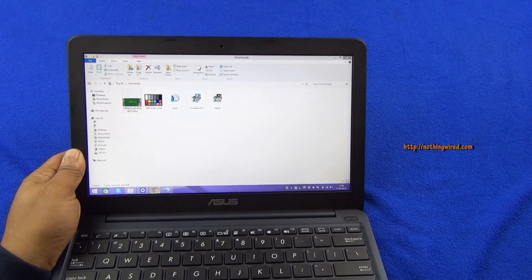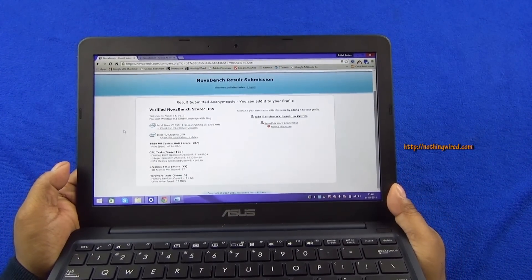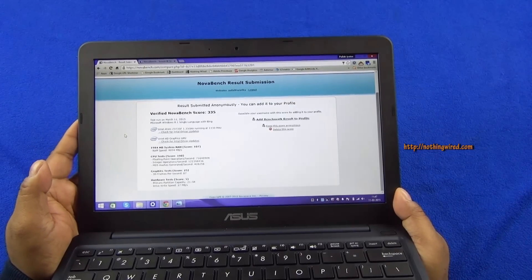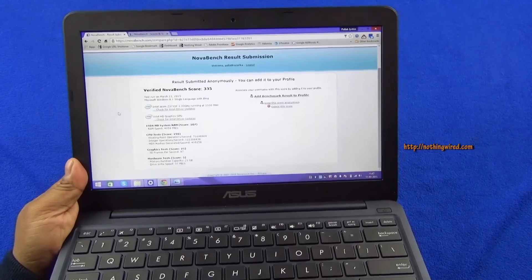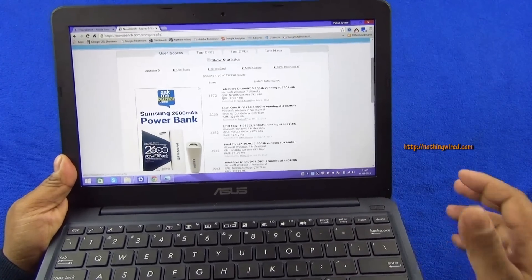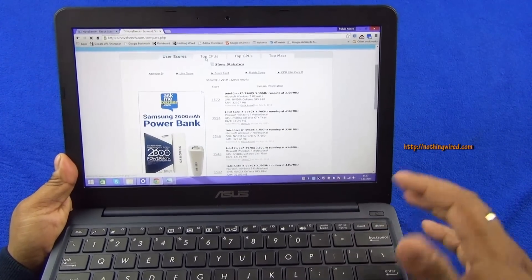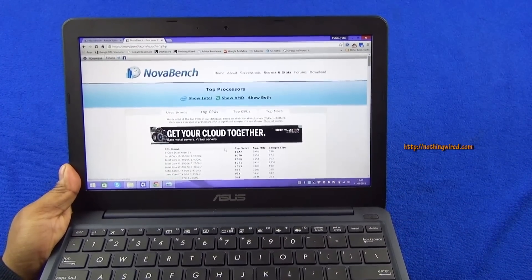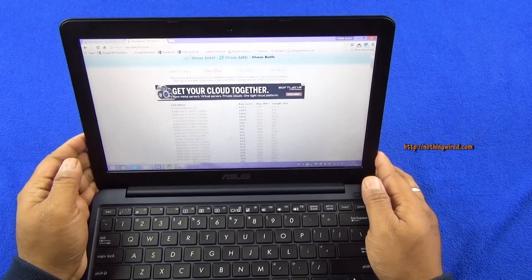We also did some benchmark tests. Nova Bench is one of the best free benchmark tools and does an overall stress test of your system. The score is 335 — RAM scores 107, CPU scores 198, graphics test 25, and hardware 5. Comparing to some top scores of 3,572, the top CPUs are mostly Core i7s and Xeons — so this is much lower than average performance, but you don't expect that from an Ultrabook at only 15K.